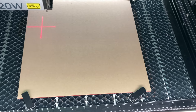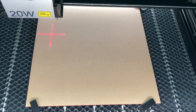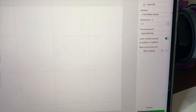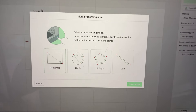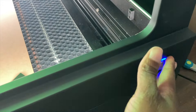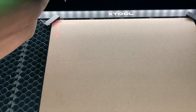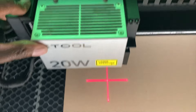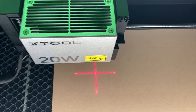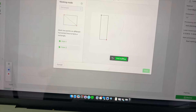Next I'm going to mark where I want the design to be on the material. Go to start marking, select rectangle, and start marking. Put the laser at the top left, press the button on the front, move down to the bottom right, and press it again. This creates a rectangle boundary. Push done.